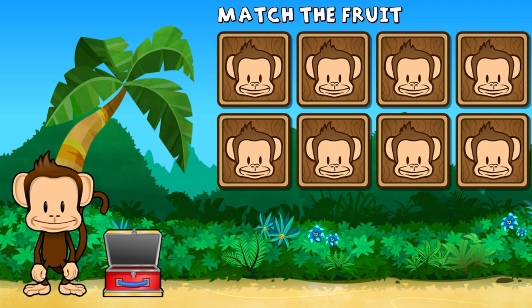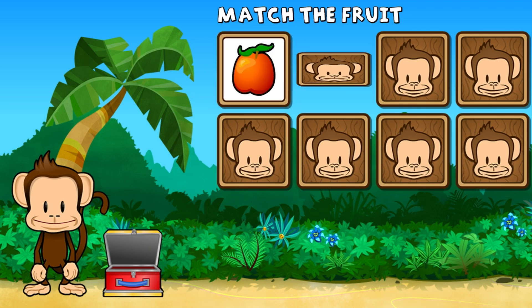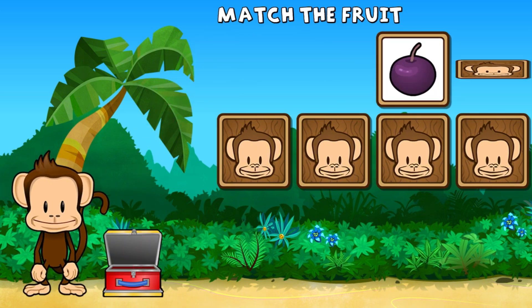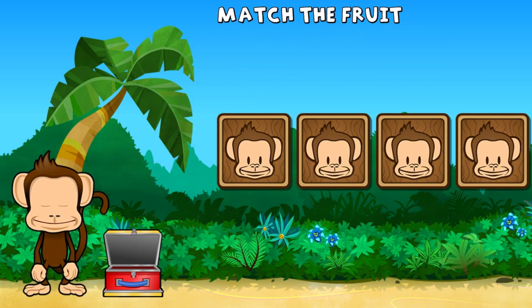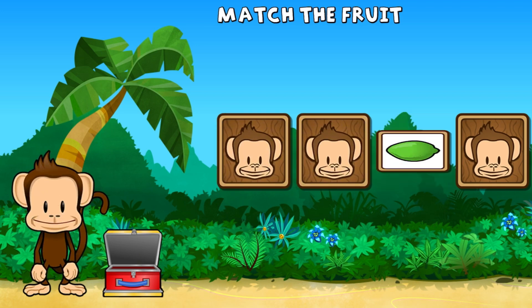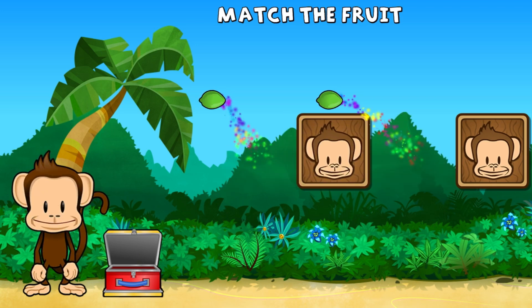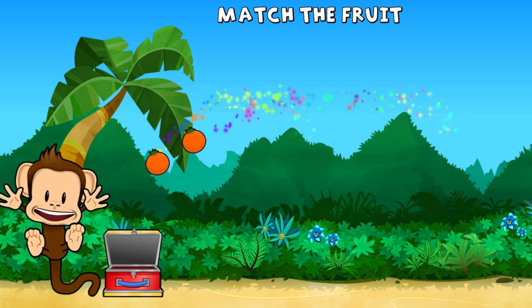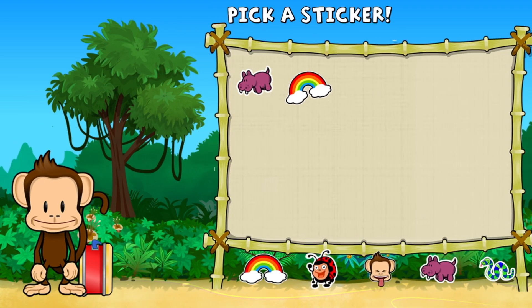This monkey wants two of each kind of fruit. Can you match the fruit? Nectarine, nectarine, plum, plum, lime, lime, lime, orange, orange. Great job! Pick a sticker.